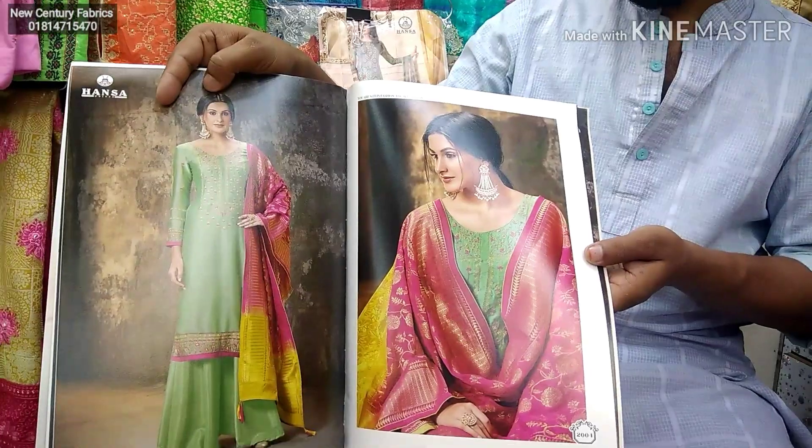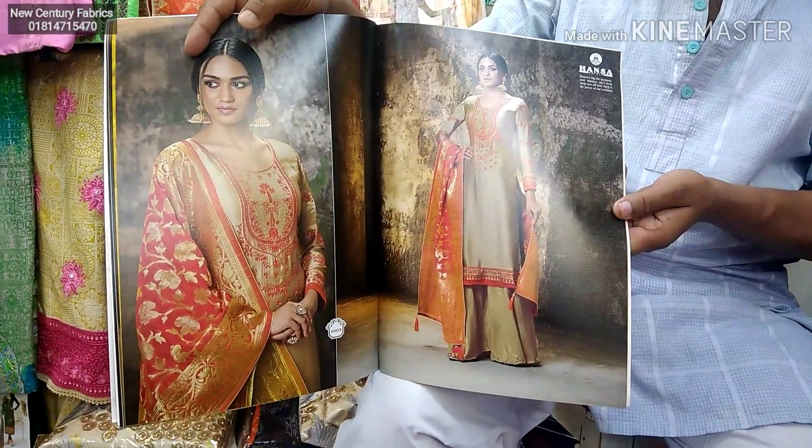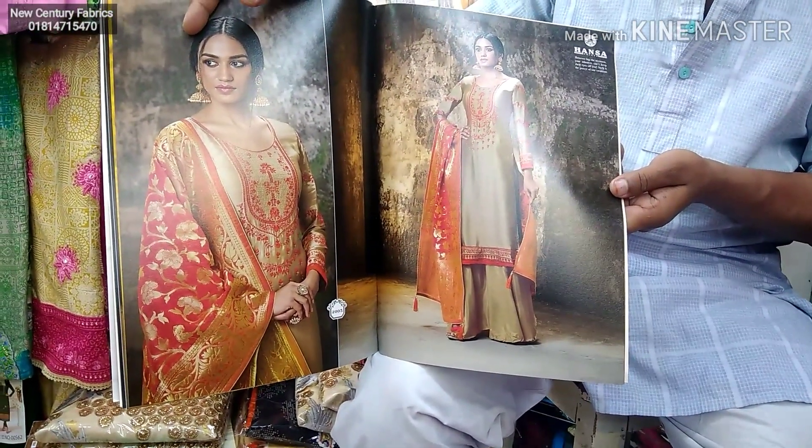You can visit the shop for any kind of product. See viewers, here is a beautiful red color collection.